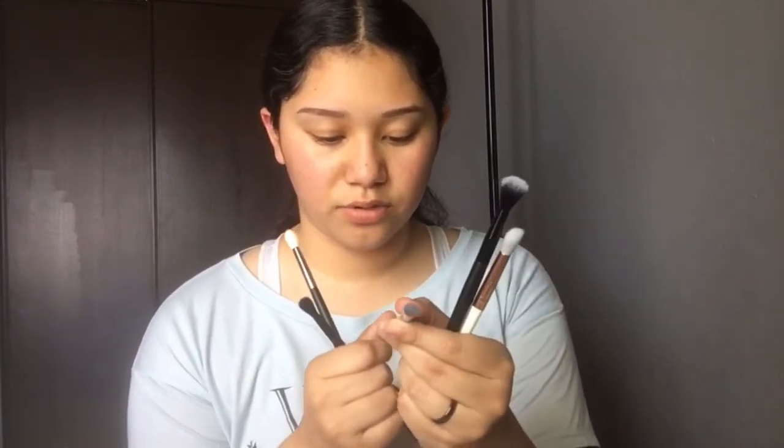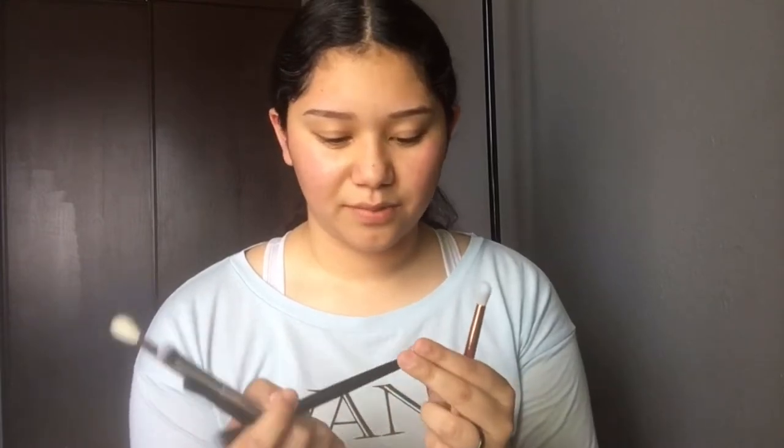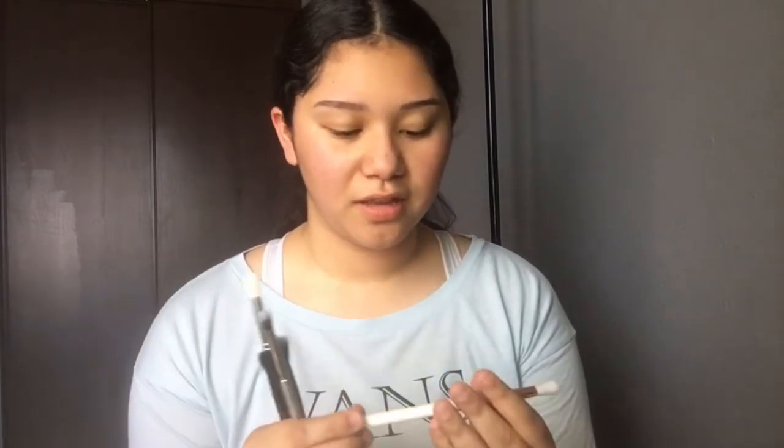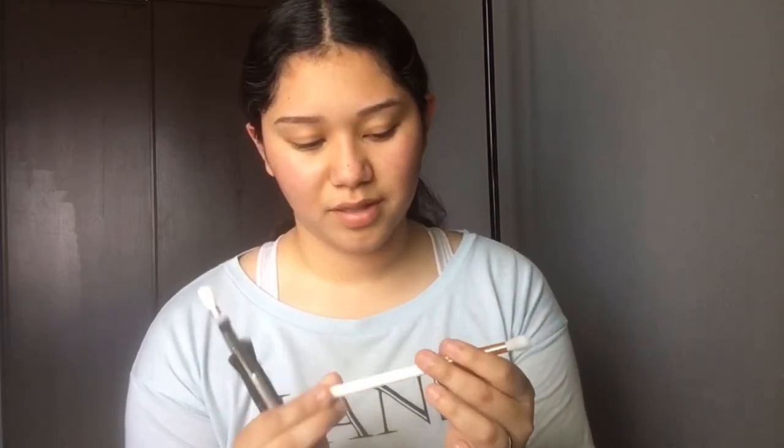It's the number 12. This one I got from Smith — it's a Kroger brush. It doesn't have a number or anything, it just says blending eyeshadow. And I've been really loving these Essence brushes — their eye blender brush. They don't have a number, but that's all they say.